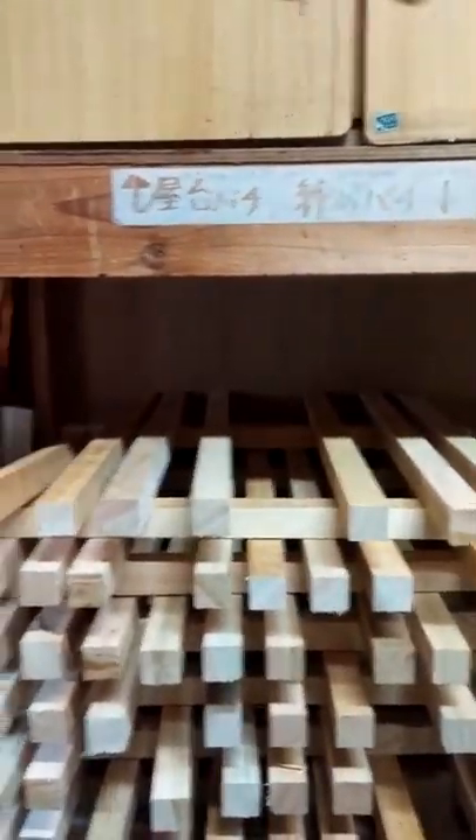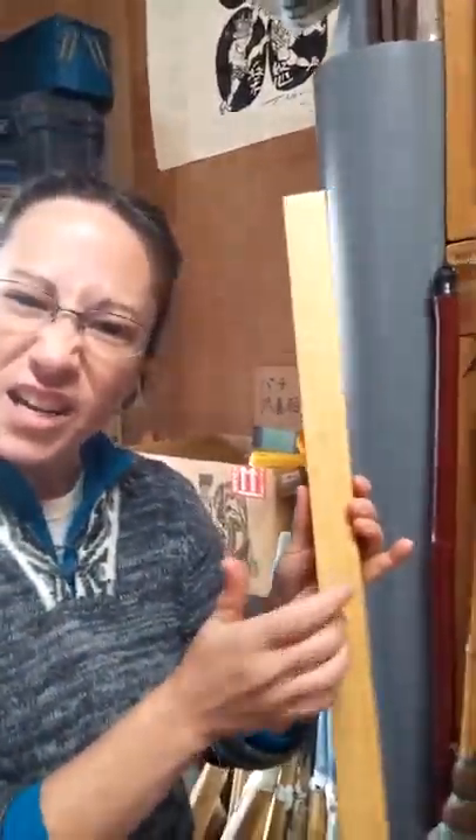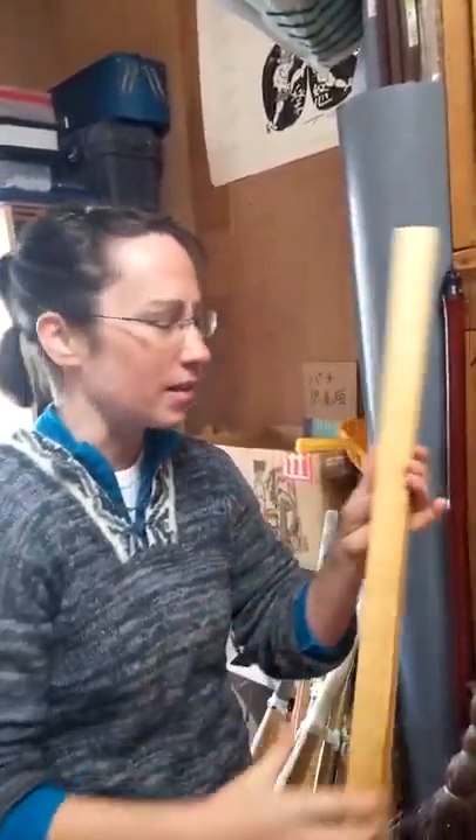The first thing we have to do when we make our own bachi is pick out our wood. It starts off as long cubes of wood that we have to listen to and try and hear and see if they sound exactly the same.